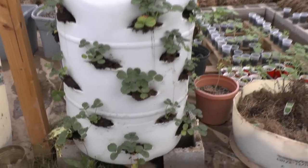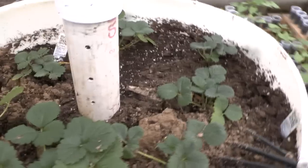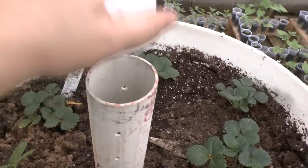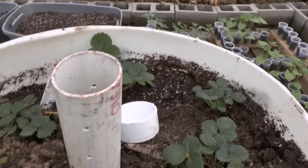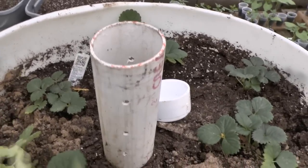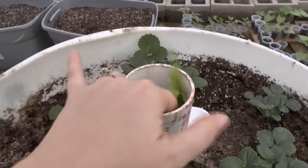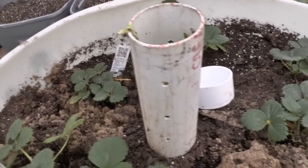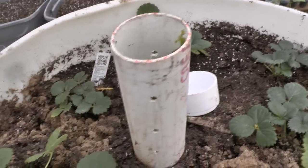I've got the berries all in it, and in the top I've got some lettuce that I pulled out of one of the hay bales behind me. This PVC pipe here — you can use it one of two ways: you can either put compost in it, which is the way you're supposed to do it, or you can put manure, compost tea, manure tea, anything like that in it. Basically you're making a composter in the middle of your container plant.